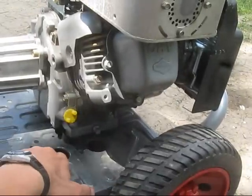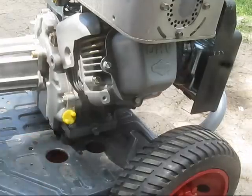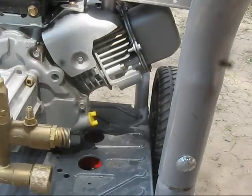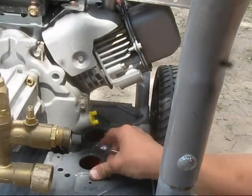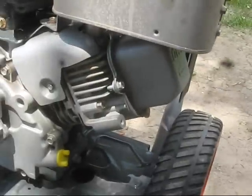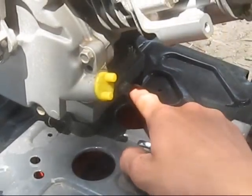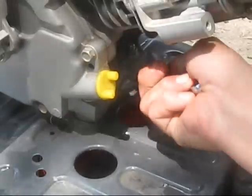The bucket goes right underneath the power washer. There's conveniently a spot where you can see the oil drain plug — it's right there. Let me see if I can get a better angle. Right here.